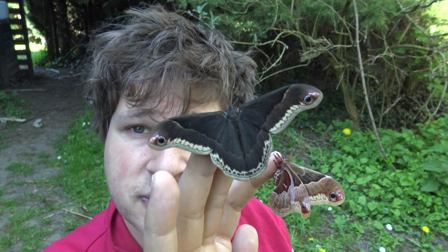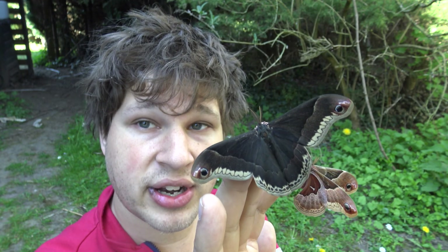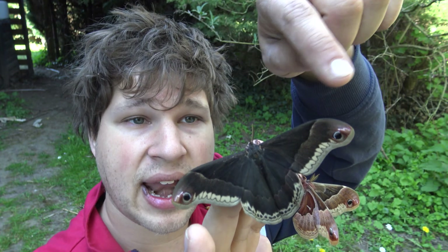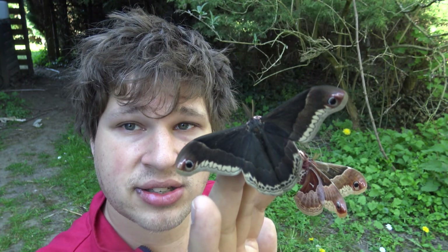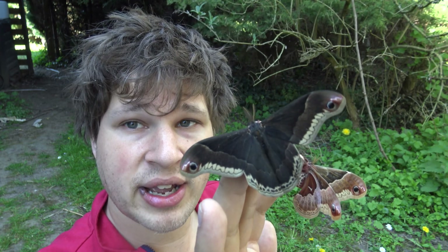We have to be careful because the males of this species are day-flying — this is one of the silk moths that fly during the day, not during the night. I can see he's already getting excited, shivering his wings. So I will put him back very fast or he can fly away.